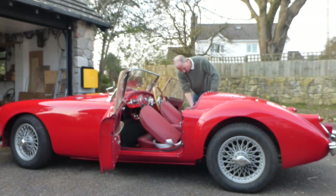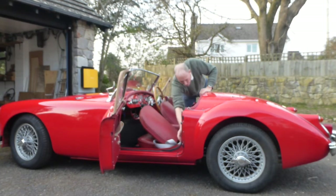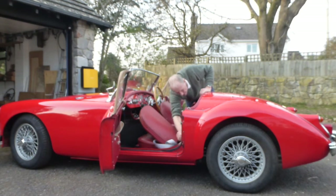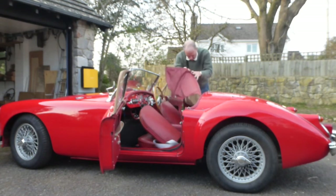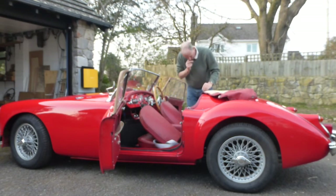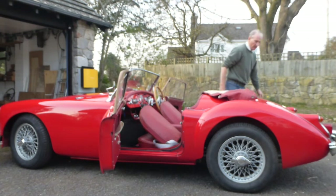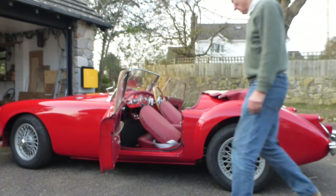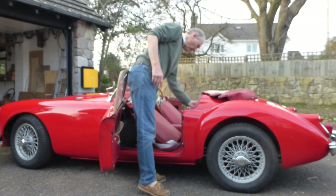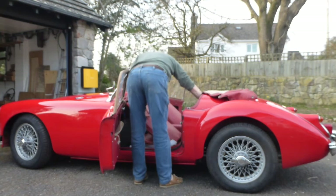I unclip the side screen pocket on the two sides of the poppers, left the dots. And I fold that over the back of the car. Then I take my seatbelts off - they're quick release couplings. Lay them down there. And this one.